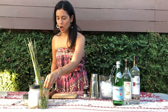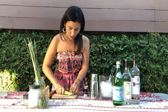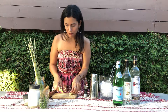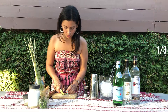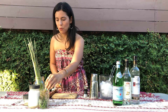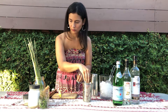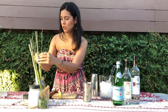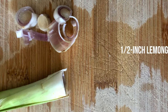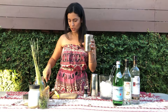First things first, I'm going to chop up some pieces of ginger. We just need about three or four — I'm going to do four thin slices of ginger. I'm going to do about one third of a Thai chili. If you want it spicier, you could do more. I'm going to put that in my cocktail shaker. And then we're going to want some of this lemongrass — cut about a half inch of the bottom part. Put that in your shaker.